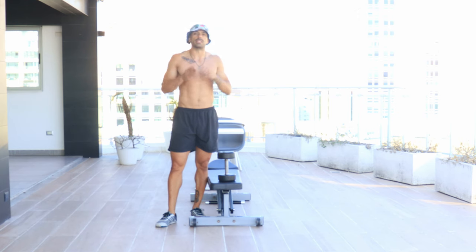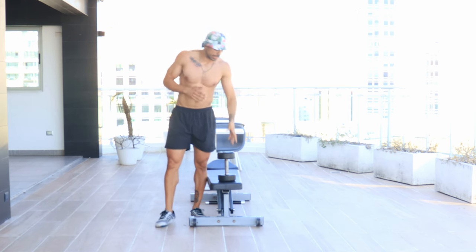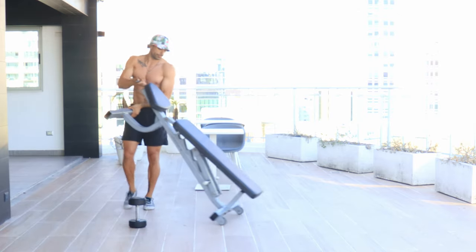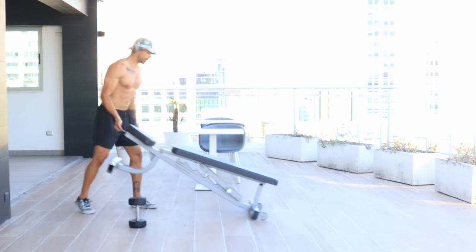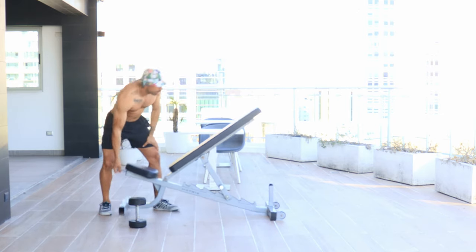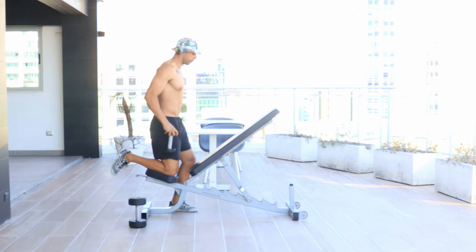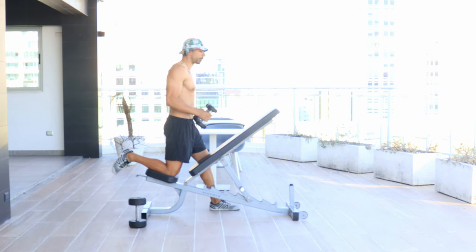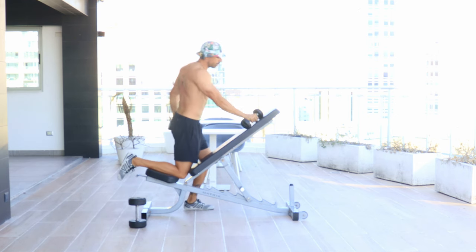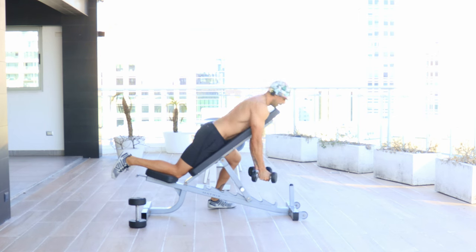The other exercise I want to show is for the trapezius muscles. I'm going to show you the incline bench version — incline the bench to a 45-degree angle. I start light and don't need too much. I like putting a knee on the bench and supporting my body, but you could be seated as well. The dumbbells are down towards the floor, arms straight, chest supported with the bench.